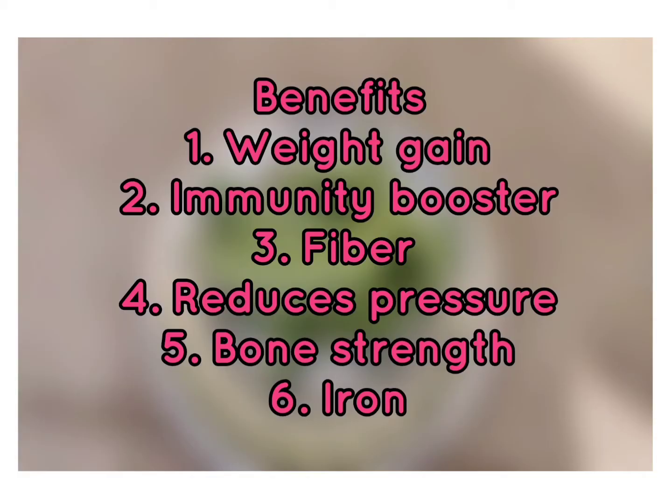There are a lot of benefits. It helps with weight gain and is a great immunity booster. It's fiber rich, so it can help reduce pressure. It's good for bone strength and is a good source of iron.